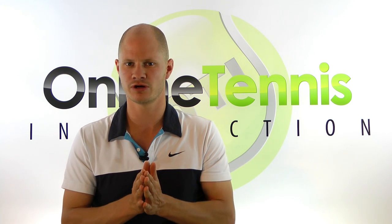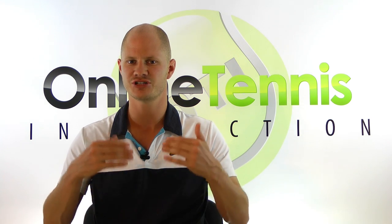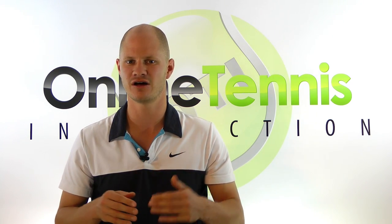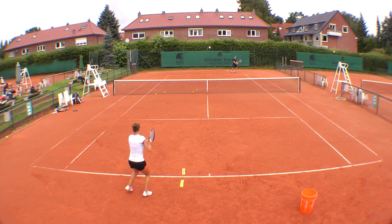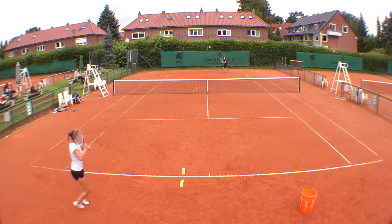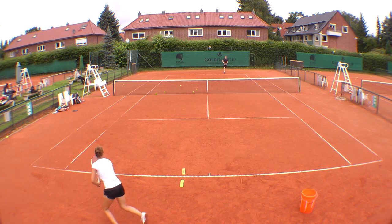So let's have a look at this short video of my student hitting cross court. After she hits the ball, she has to recover back to the middle spot, and that makes this drill a lot more effective and a lot more intense. These two players are hitting cross court, and I've put down two yellow markers for my student Sonja as a visual reference. The goal is for her to try to recover to that spot after every shot.